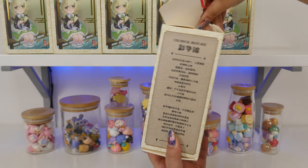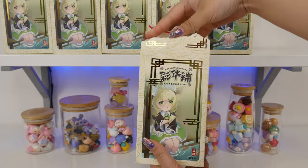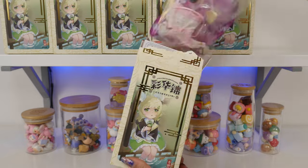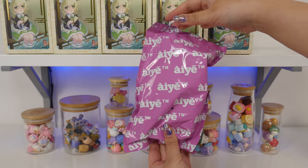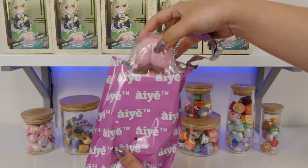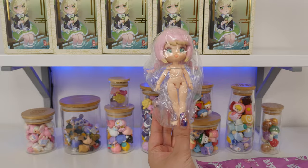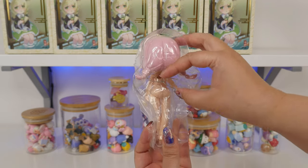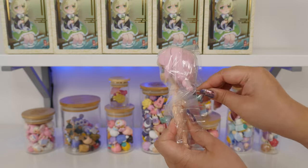These pull tabs sometimes do not like to work, but that does not affect the doll inside. Oh my goodness — spoilers. This bag's very pretty. Here is the first one. Oh my goodness, the eyes are so cute. She's packaged like most of the other BJDs we've gotten — she is strapped in here.